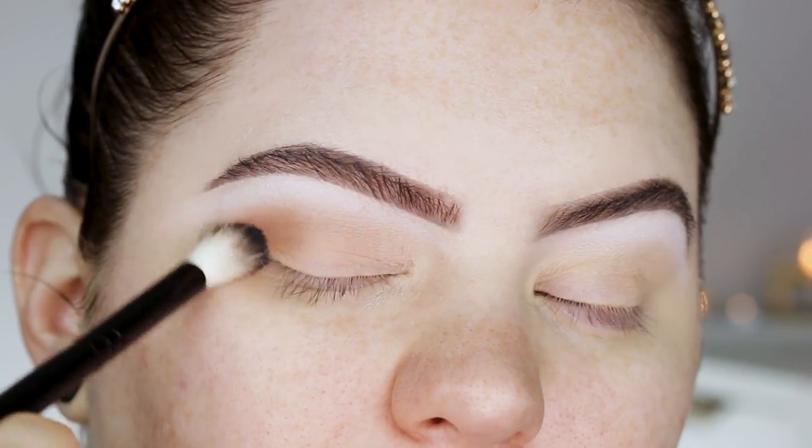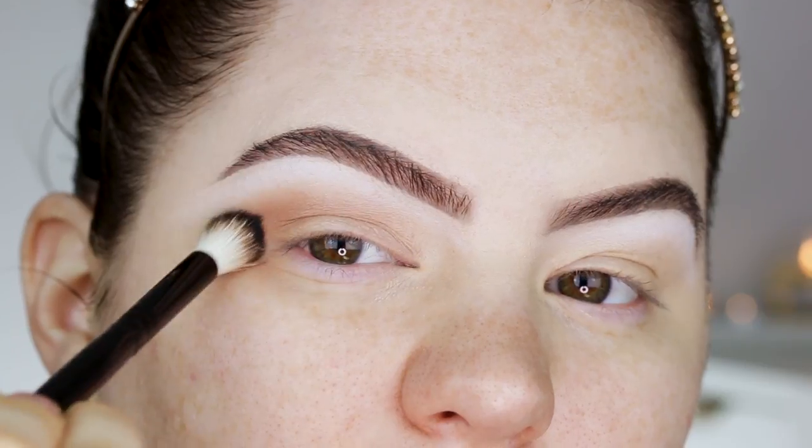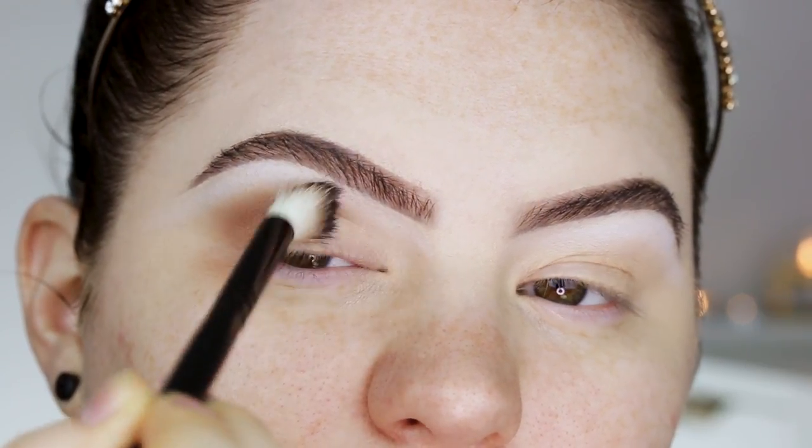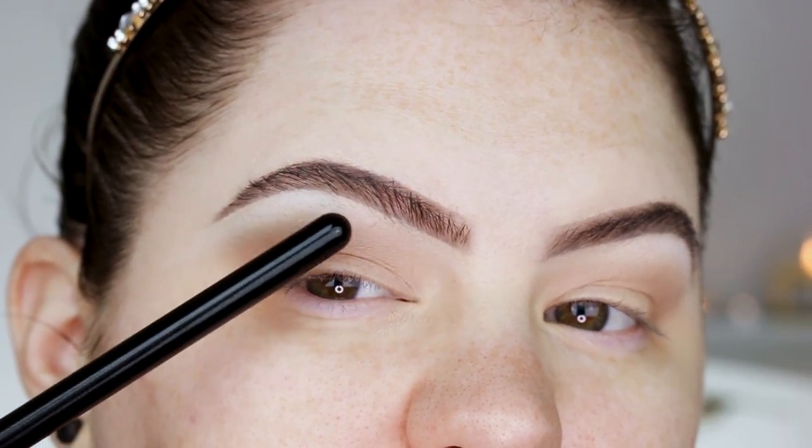I think it's easier to first apply a transition shade before going in with the dark shade right away. Also, don't mind this little friend over here — this pimple just wanted to pop up right before this video.